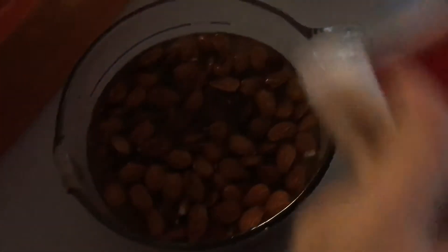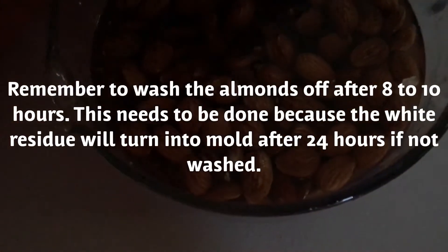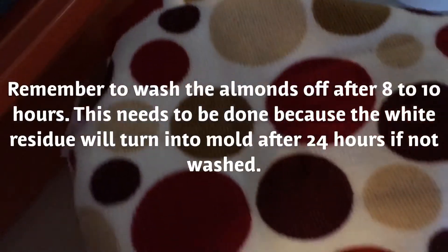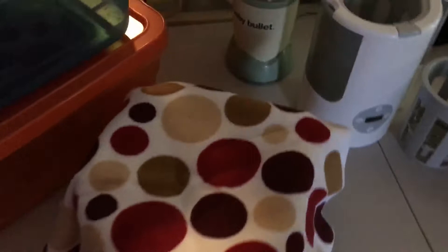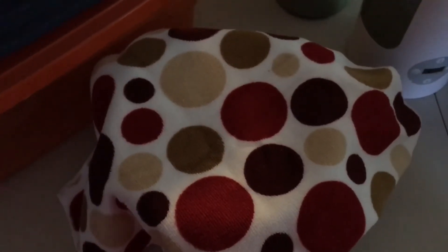Sorry about the lighting here. That's the almonds — they're soaking in the filtered water. Make sure it's filtered. Now I'm going to just cover it up. It'll stay covered for about 48 hours, but I'll uncover it and take it to the sink, drain out the water, and strain it with filtered water maybe once or twice, then put it back under the towel. I'll do this for about 48 hours.